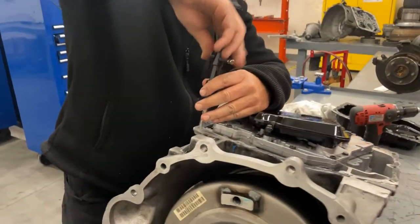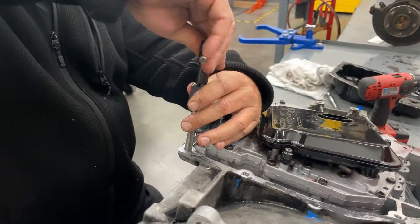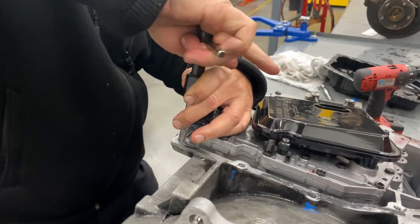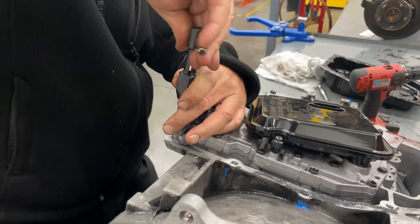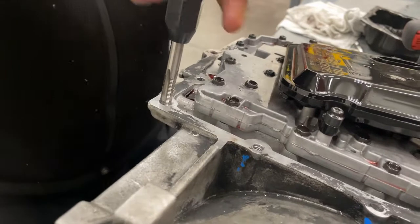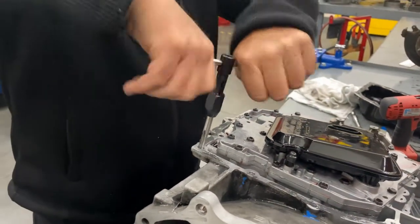You've got to make sure you go perfectly straight, so it's an eyeball job. Start slowly, making sure that the tap goes in straight. When you first start, go back and forth a little bit, because that helps it cut the aluminum.